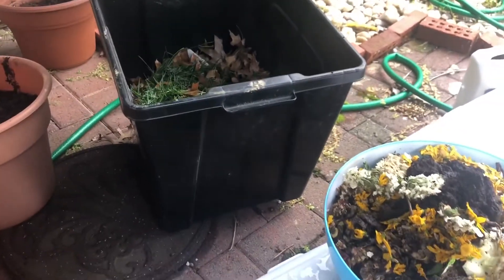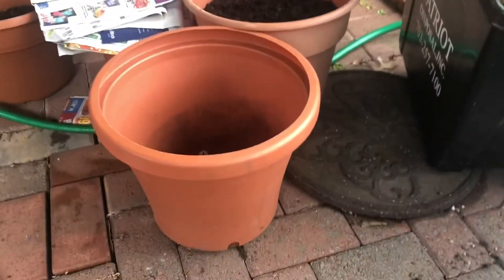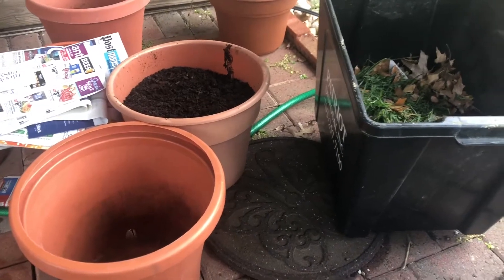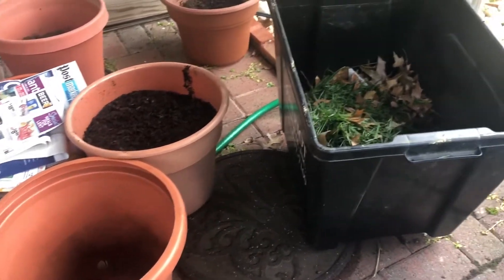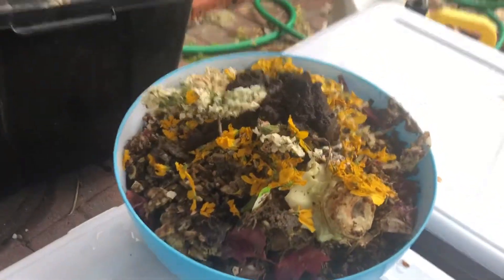Hi everyone, today I'm going to show you how to make compost in a small pot. You really don't need big fancy things to make your own compost — it'll help you grow beautiful vegetables, flowers, fruits, anything. All you need is some veggie scraps.